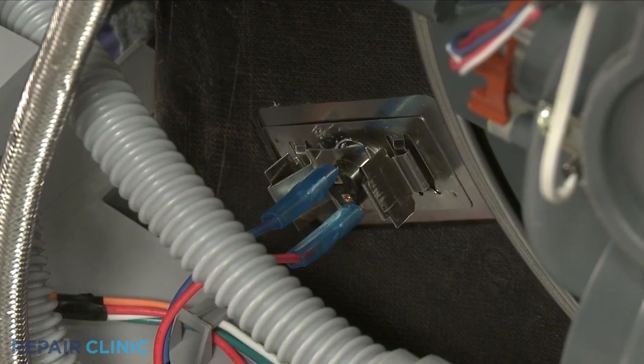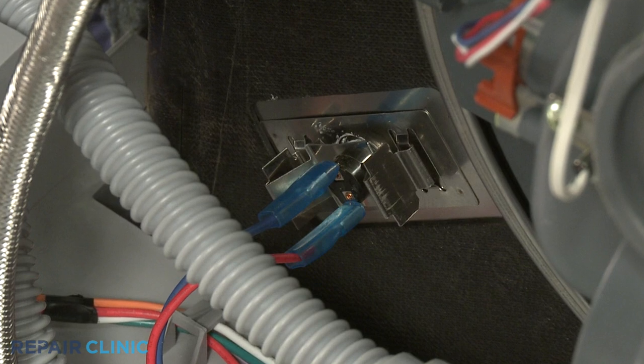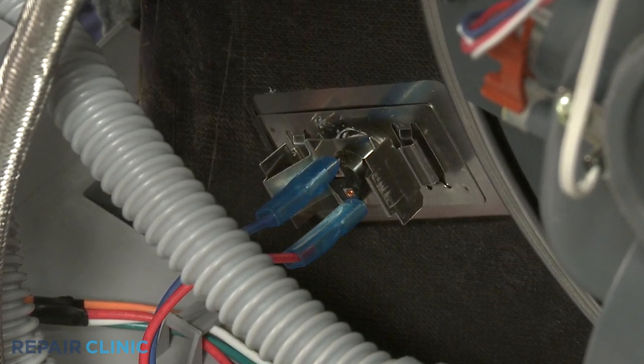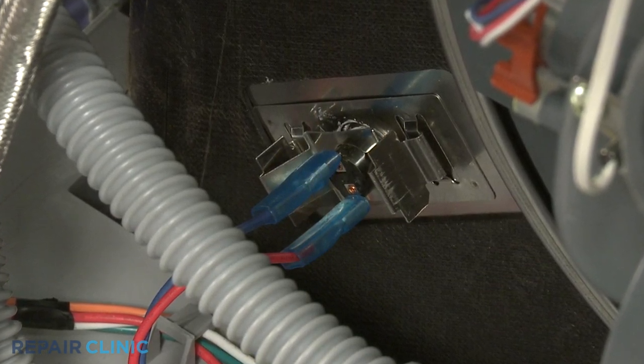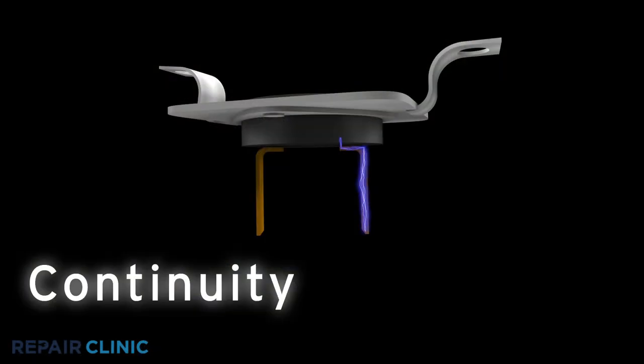A high limit thermostat is a switch that is actuated by temperature change. If your dishwasher is not drying the dishes, the high limit thermostat can be tested for continuity at room temperature to confirm the component is working properly. A continuity test will determine if a continuous electrical path is present in the thermostat.